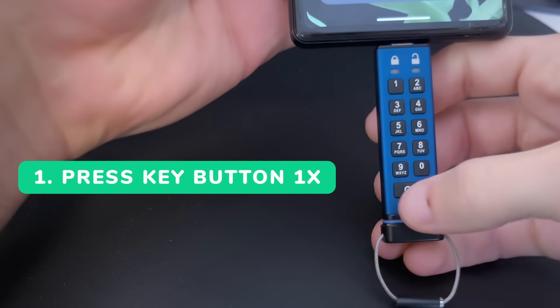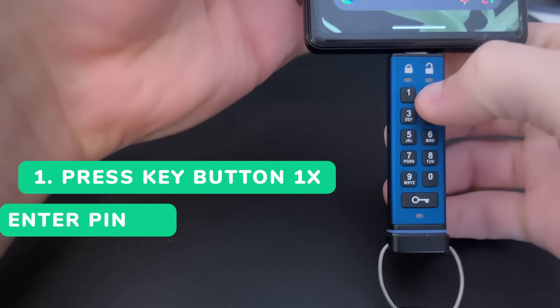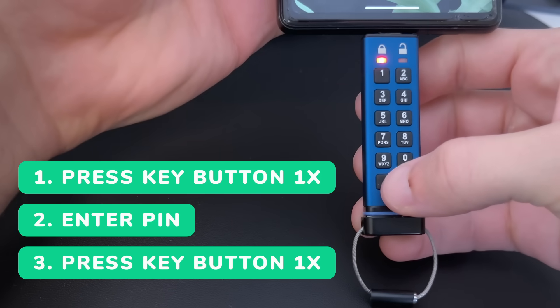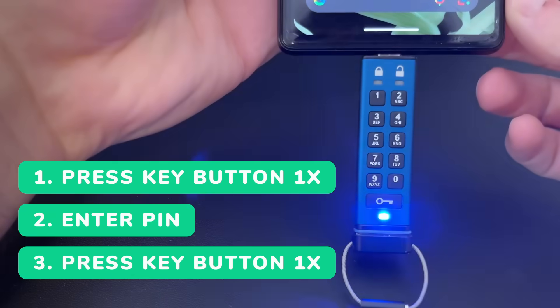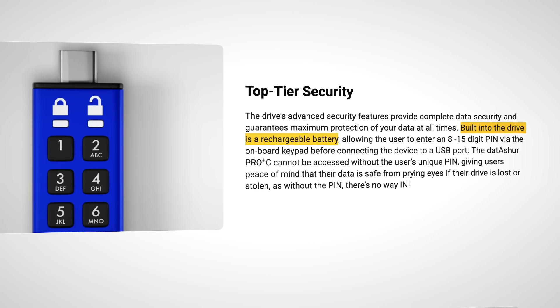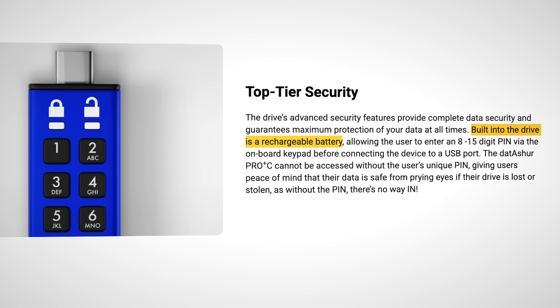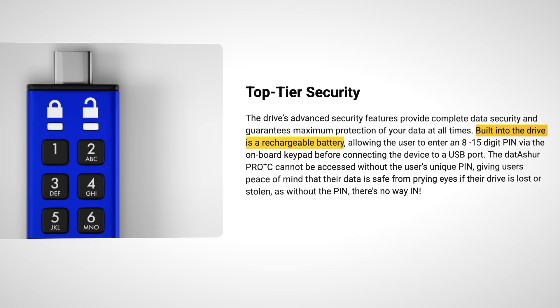To unlock it, press the key button once and the red LED will blink, then enter your user pin and press the key button once — it'll switch to solid green showing it's unlocked. You can actually unlock it without it being plugged into a device if the battery inside is charged up. Yes, there is a small rechargeable battery in there.